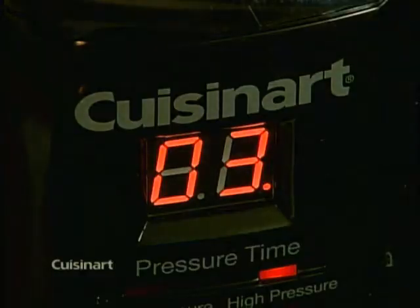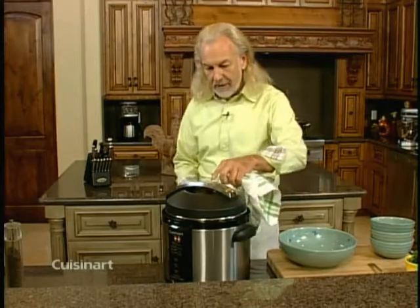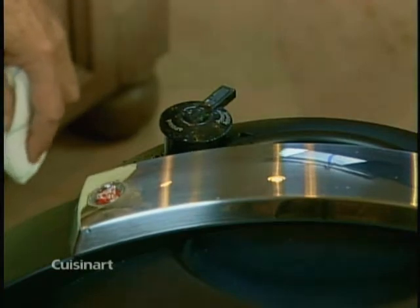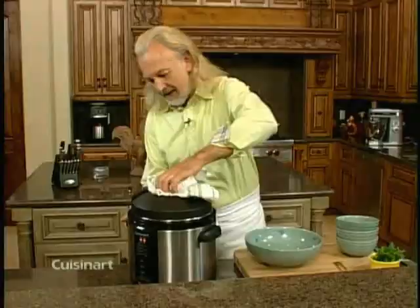I can hear the beep — I'll turn off the pressure cooker and release the pressure, just by turning that valve. As soon as the pressure is released, I open it up and we're going to fluff up the rice. That took less than a minute, and now it's ready to open.